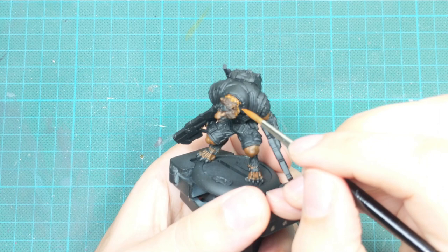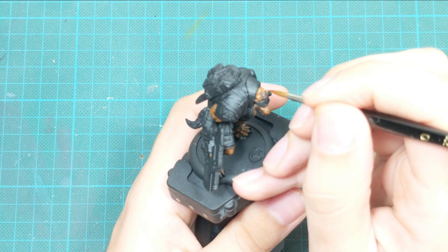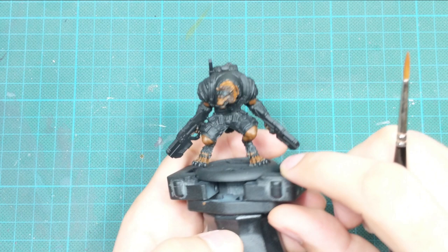After I'm happy with this, I blend the connection between the Morfunk Brown and the Scrag Brown to create a smoother transition between the hair. I'll show you how I did this on his head, and I'll also do a fast-forward clip on his left arm so you can see the full process.